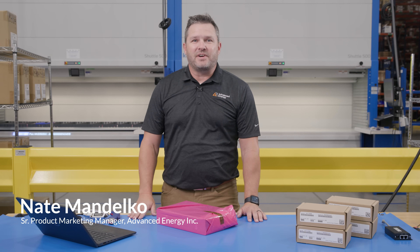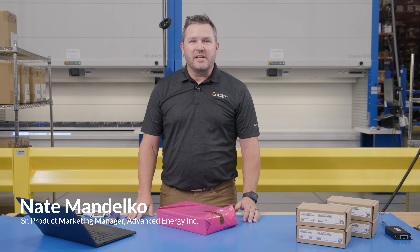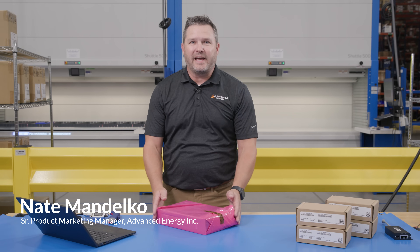Hi, I'm Nate Mandickel from Vance Energy, and I'm here today at Sager Electronics to talk about our latest Neopower power supply, the NP08.